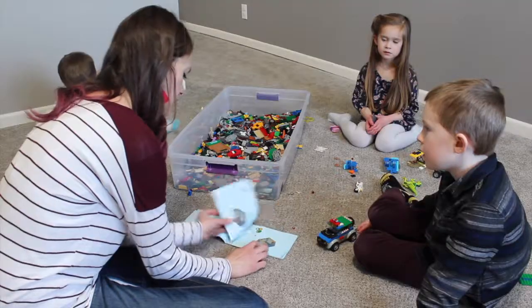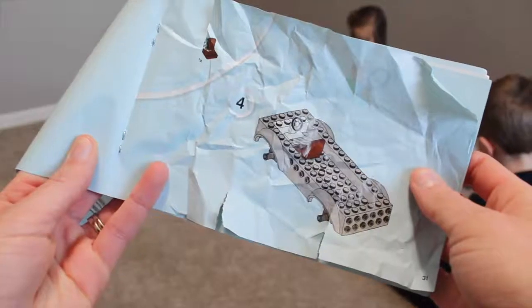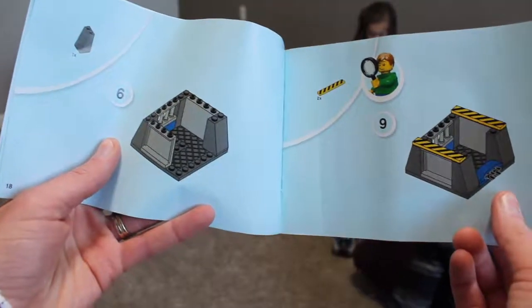If you've ever gotten your kids Lego sets before, I'm sure this has happened to you. Important information has been ripped out, pages are crumpled or torn, and sometimes even full pages are missing. Kids, right? They're cute, but they're super destructive.